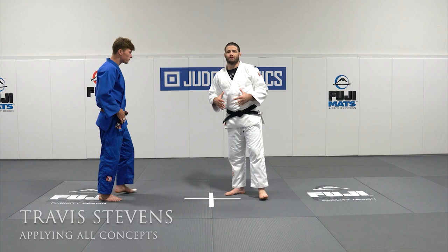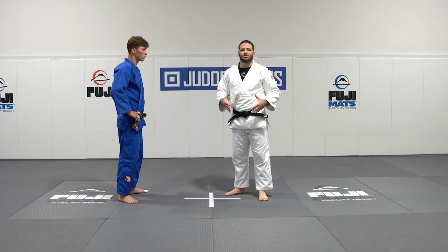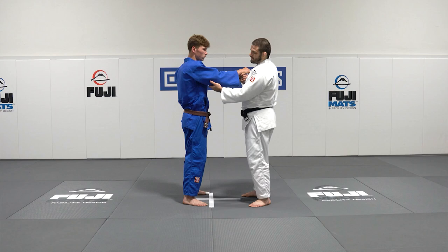Let's take a look at blending everything together using the floor diagram, where we add the sleeve, the head, the feet, and the body positioning together. So we're going to start.